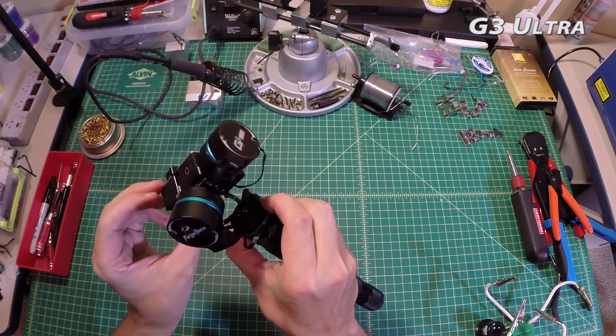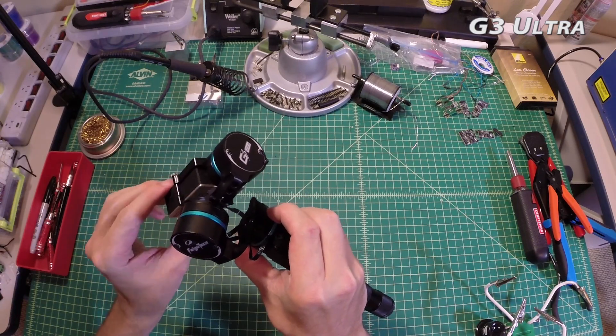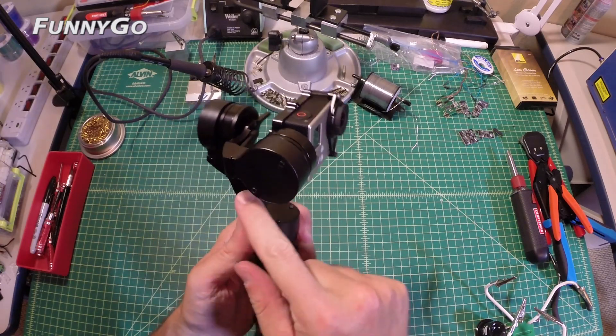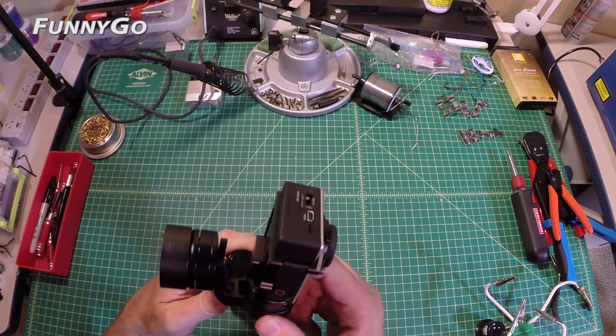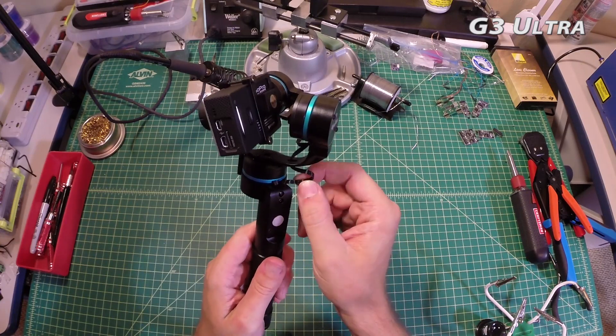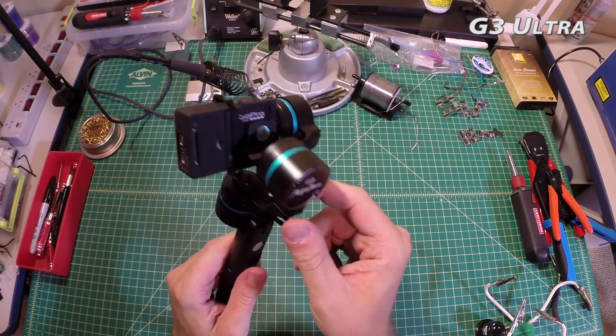Unlike roll, the pitch limitation has been a problem for me in a few instances — not a deal killer by any stretch of the imagination, but definitely something to keep in mind. Wiring-wise, everything is pretty much internal or hidden on the FunnyGo, keeping things nice and clean. The G3's wiring is all exposed, which is pretty much my only cosmetic complaint about it.